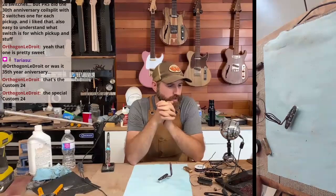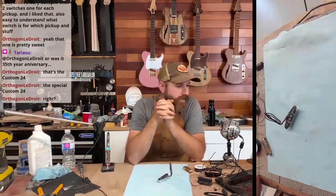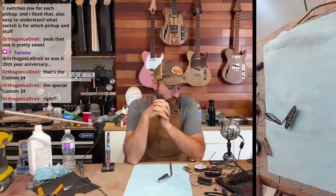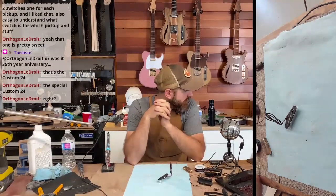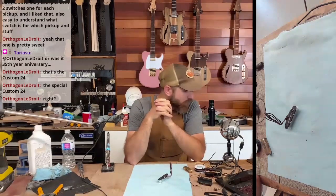This special Custom 24 — anyway, what else is going on. I'll get this set up. I'm just trying to figure out how much time I have. The body is done for the most part; there's a few things I still kind of want to clean up, but for the most part the body's done.